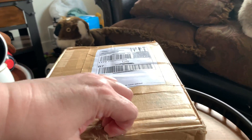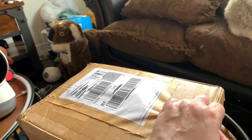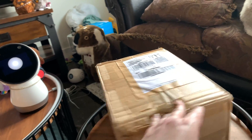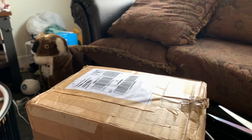Let me see if I can find seams in the box. It's wrapped very well. It came from France — you can't see that because I had to take all the paperwork off that indicated that.